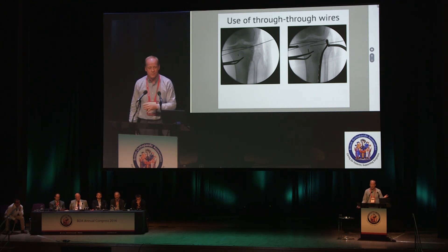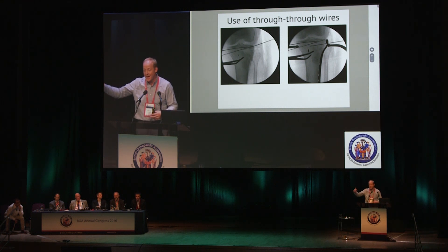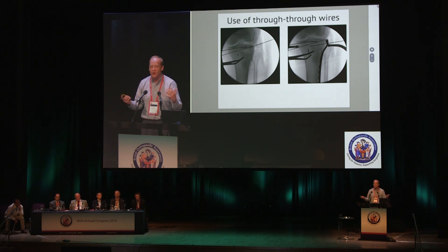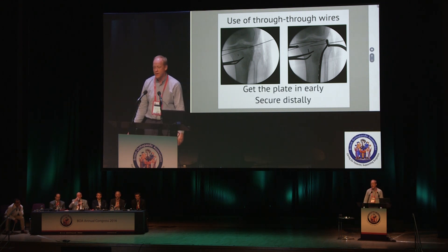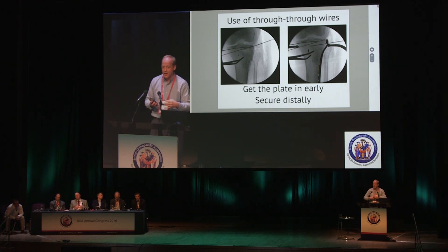The second tip: through-and-through K-wires. This is no great secret — many people do this. You stuff K-wires in from the lateral side and take them out through the medial side, so they're sitting just where you want them but not getting in the way of your plate.